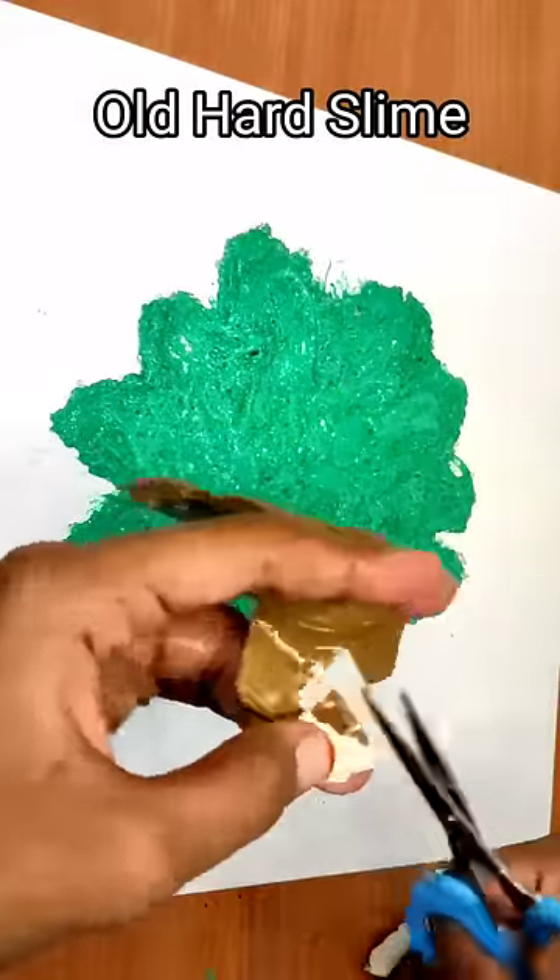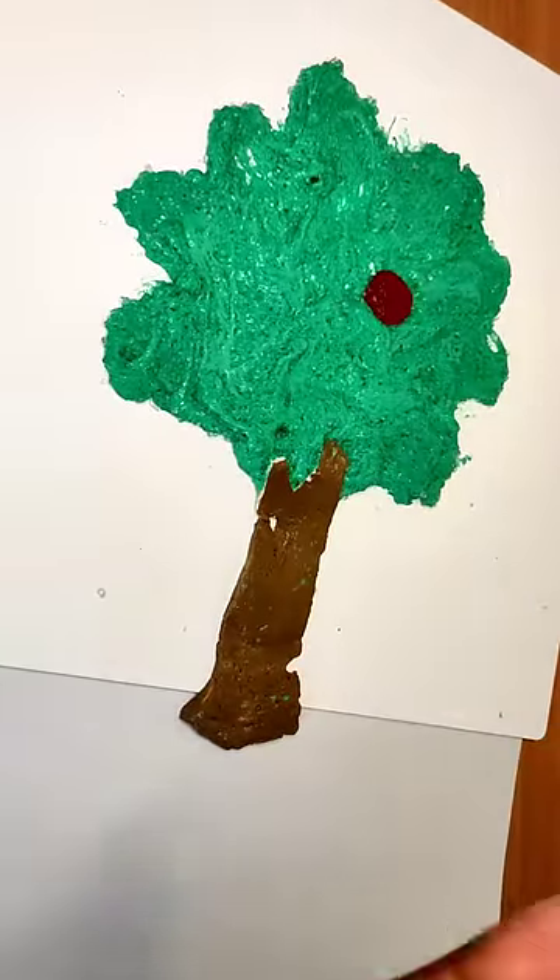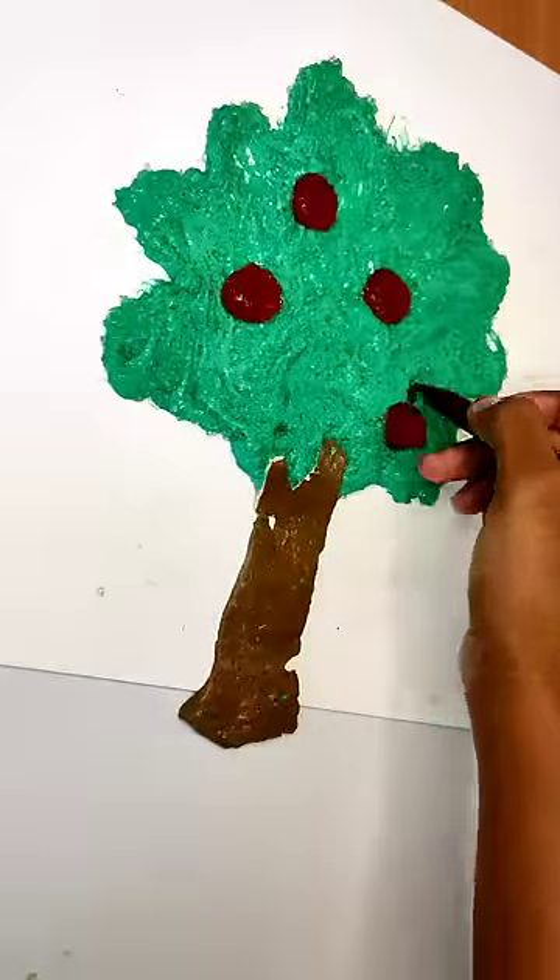I already made slime. It is hard to make. Now, we add some clay. Next, we add a red color slime.